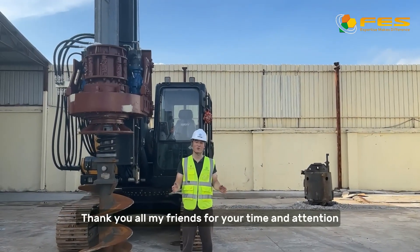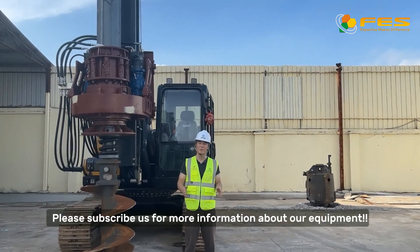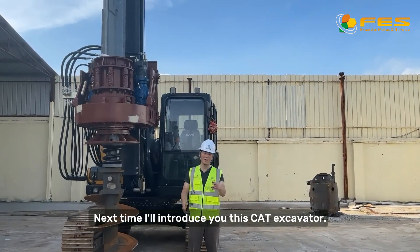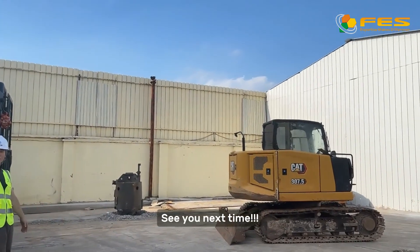Thank you all, my friends, for your time and attention. That's all for today's presentation. Please subscribe for more information about our equipment. Next time, I'll introduce you to this CAT excavator. See you next time.